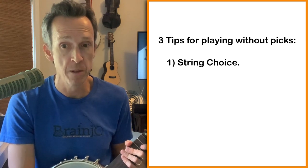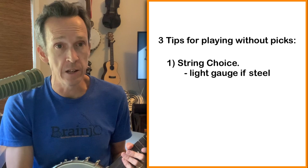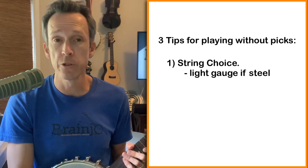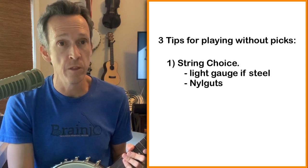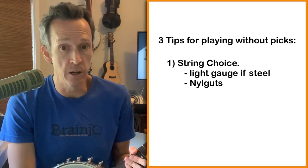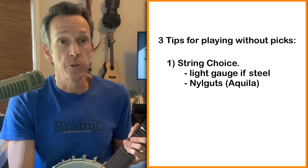The first tip is to consider the strings you're using. You want to lower the amount of resistance the string is providing. If you're using steel strings, light gauge strings are going to be easier to get a good sound from with bare fingers. I also love using Nile gut strings when playing with bare fingers — not only is the tone great, but when they're picked with bare fingers it's much easier to get more volume with a pretty light touch. I typically use the Aquila brand for Nile gut strings, and I especially like the Aquila Reds for finger picking. So that's the first thing: strings.